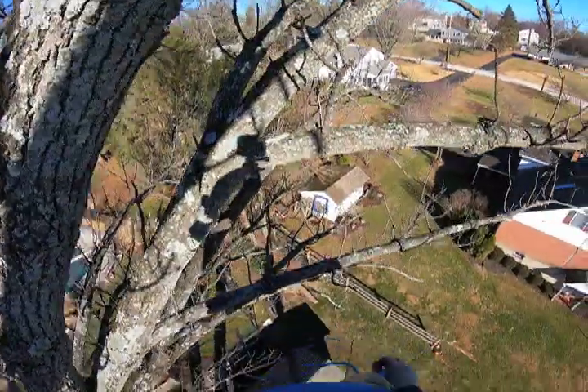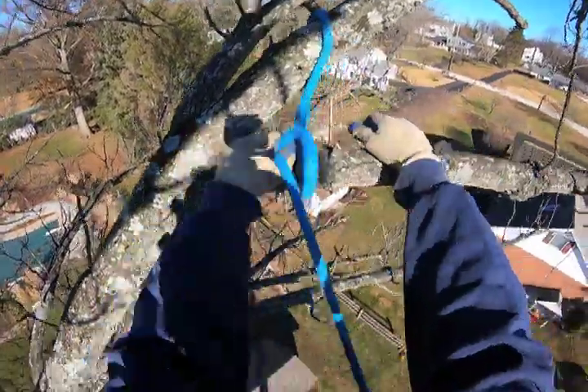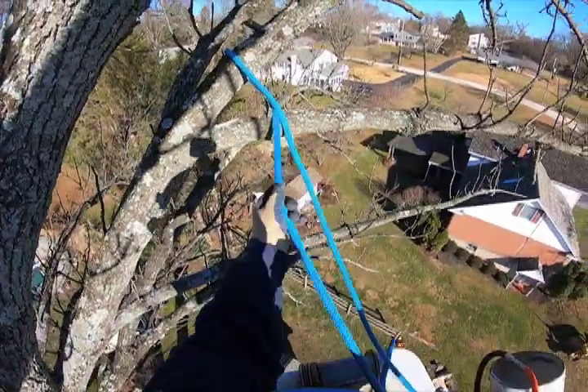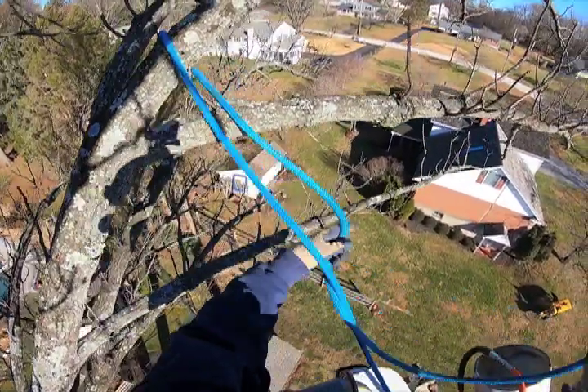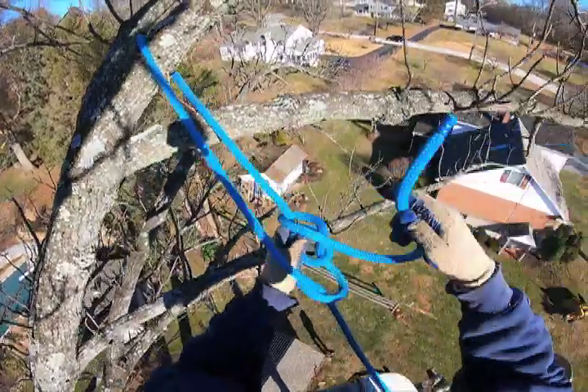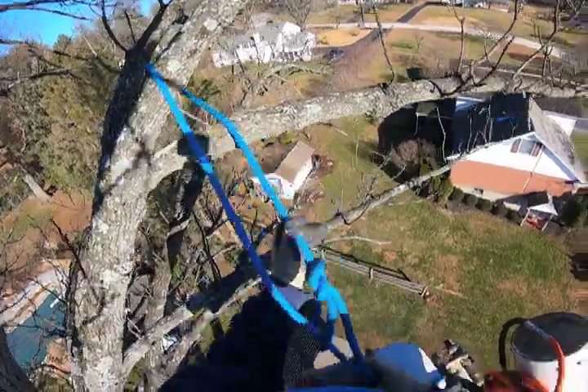Even with that yellow line as a support line making the system that much more stable and strong, and feeling 100% certain that I'm okay, I'm still going to make this first cut a little light — just to see how the piece moves when the weight comes on it, make sure the system is looking good, and feel comfortable enough to rig big stuff off it.